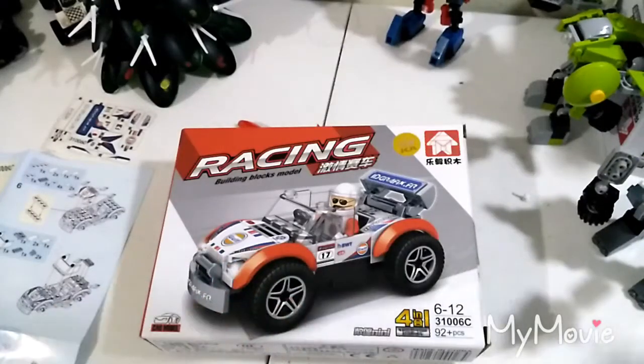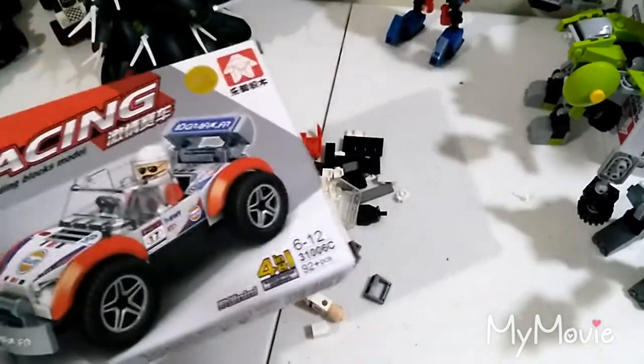Hey, what's going on guys? Welcome back to another racing car unboxing video. This is the third racing car unboxing video, and as usual, I'll already open it so you can see the instructions and the pieces.